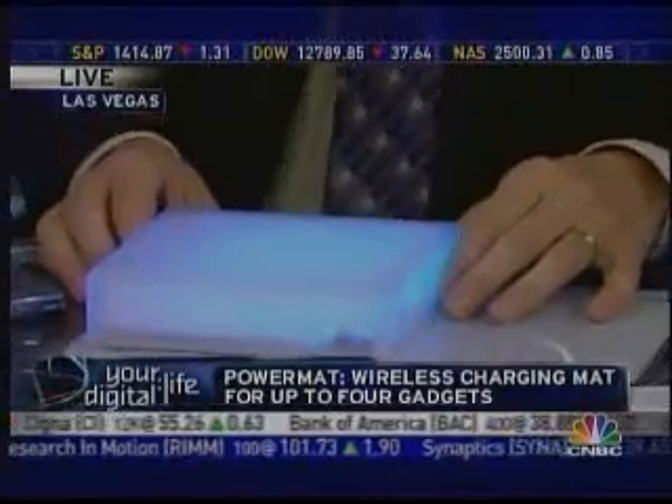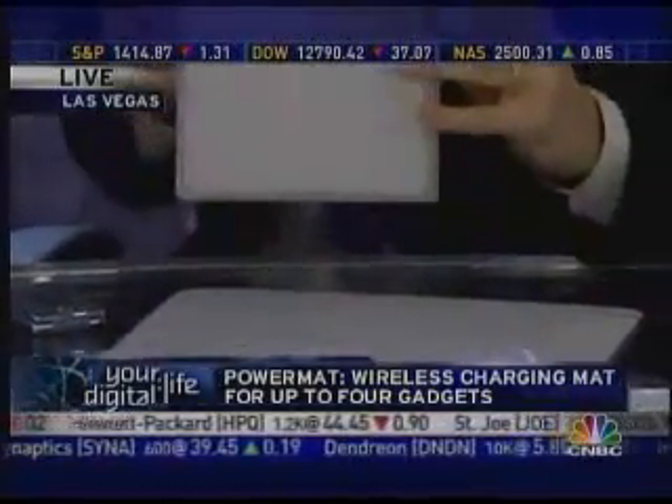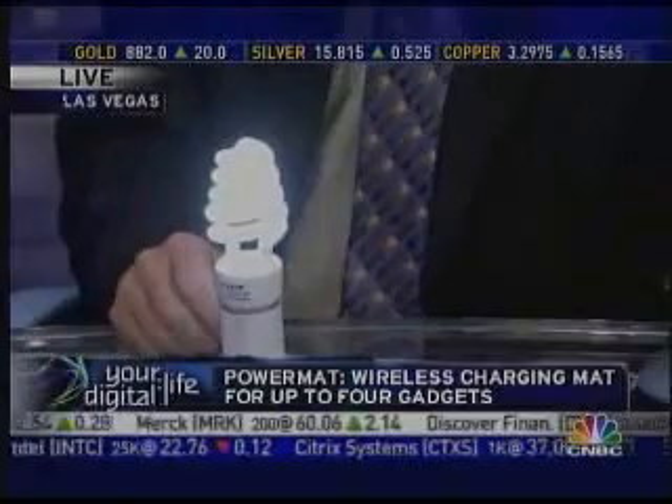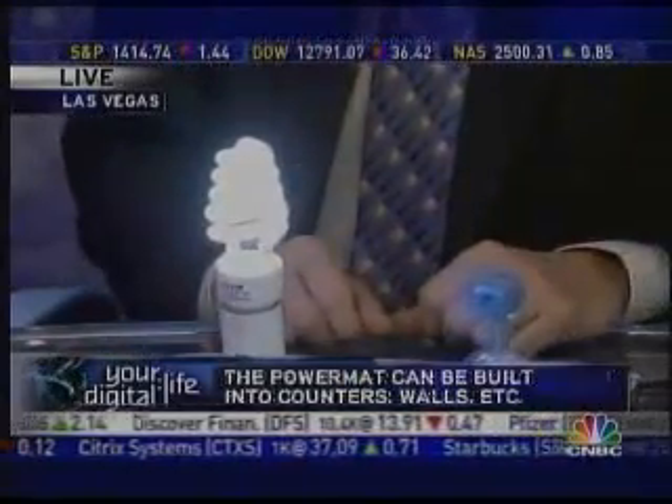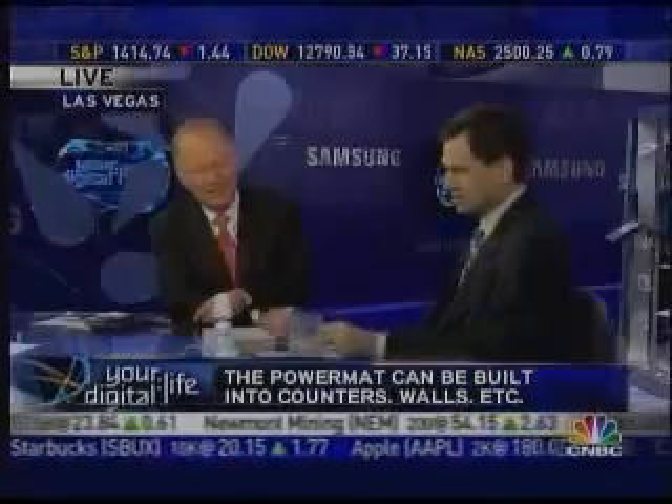This light box — I've always wanted to know how to recharge my light box, and there it is. Just kidding, that's not all it works with. Here's a light bulb just to show the demonstration, and here's a little fan — it'll charge up to four gadgets at once.